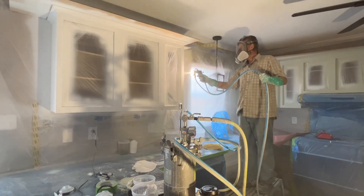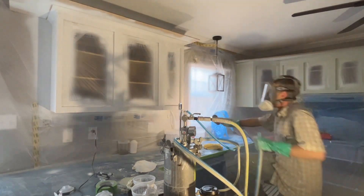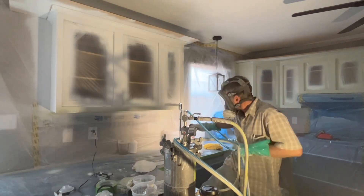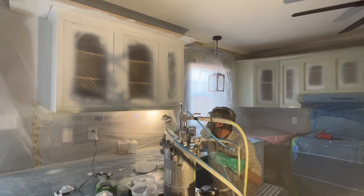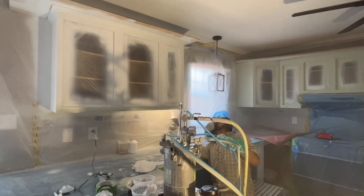I don't really know how long this thing stays charged, but I love it and I would definitely recommend it. You can buy this light from Total Finishing Supplies — they have it on their website. It's the Walcom 360. Definitely worth the money.